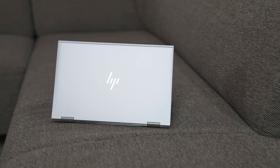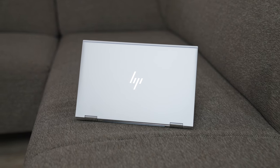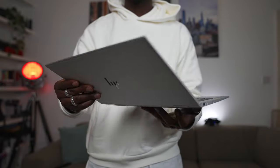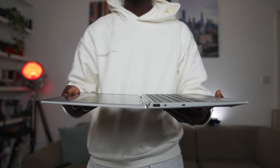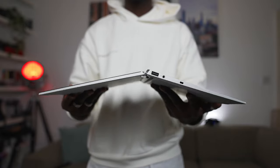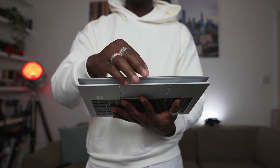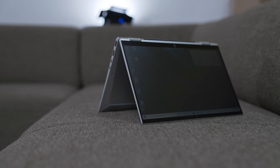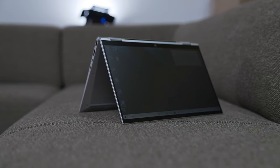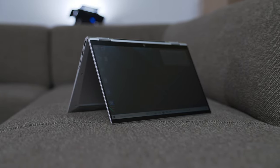And finally, you get to the actual HP EliteBook X360 1030 G7 itself. As the name suggests, this is a 360-degree laptop — you can flip the lid all the way around and use it like a tablet for jotting or sketching. The hinge is very solid and allows different positions. There's also a tent mode, which is great if you're watching a movie or presenting your work to a client sitting opposite you.